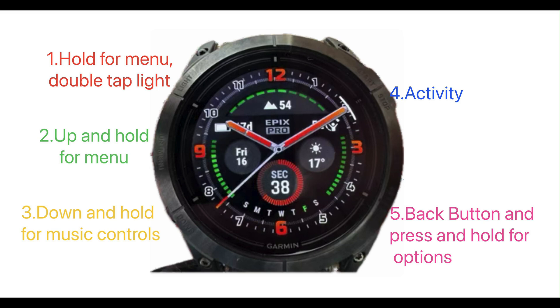They're all customisable, but this is generally how the watch comes.